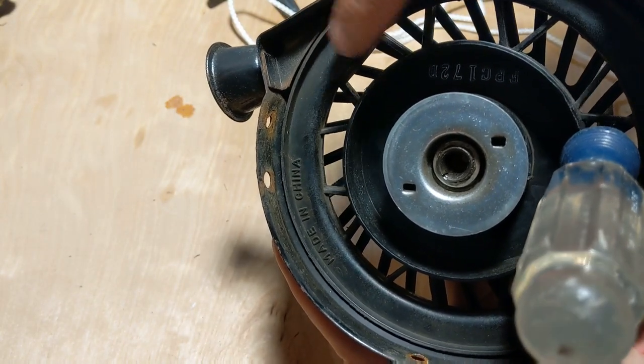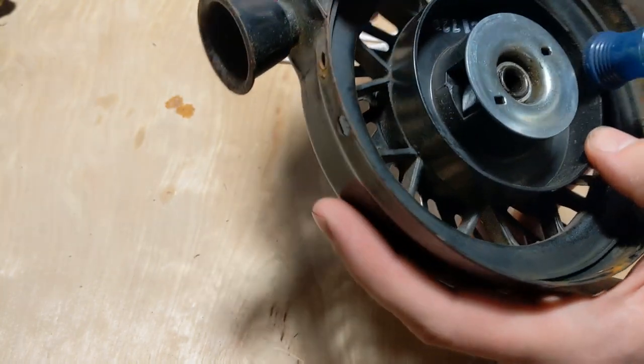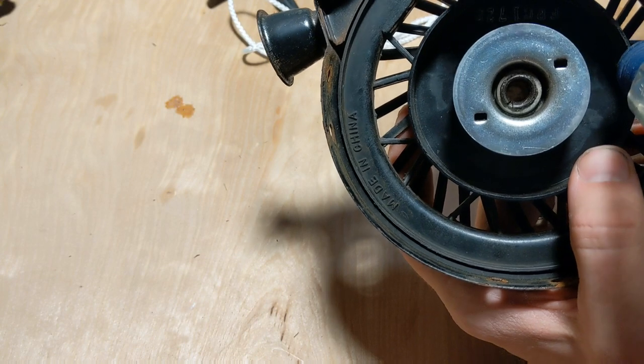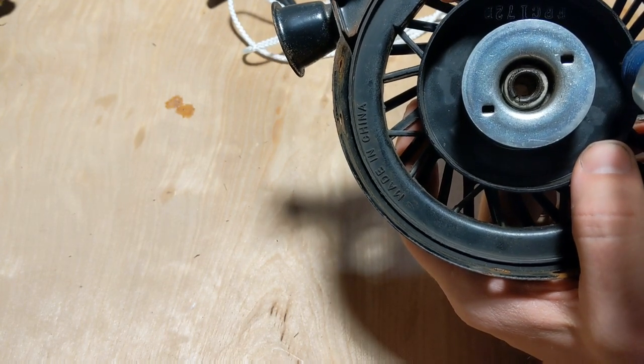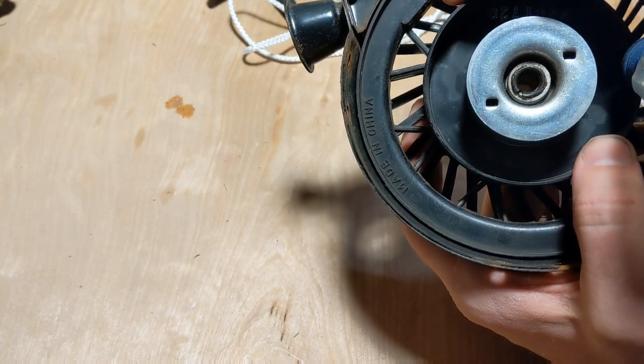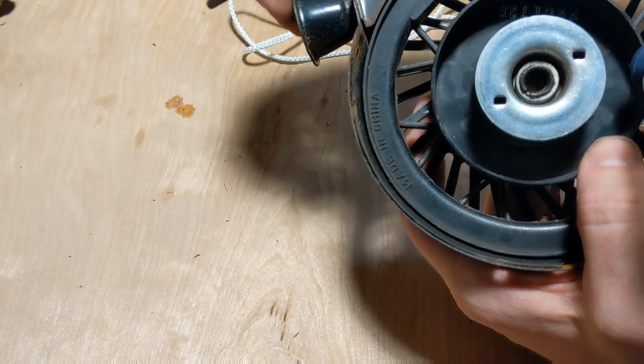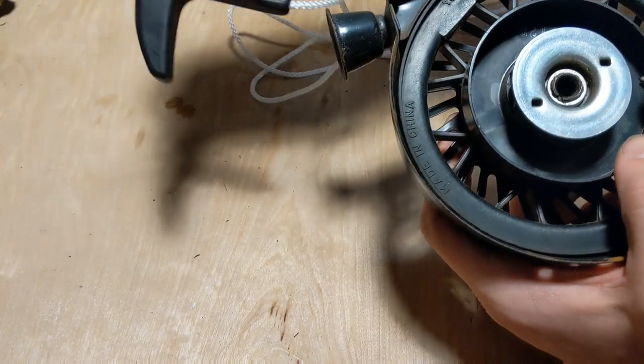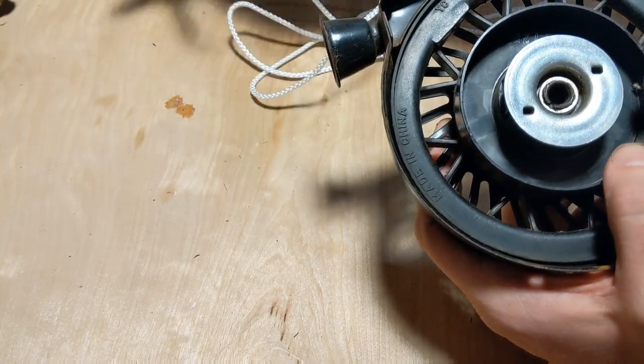Ideally you'd feed the string through here and out this side, but since that hole is so small I'm going to do it backwards — feed the line in that way, make the knot, and then the line will come out here where I'll attach the handle.